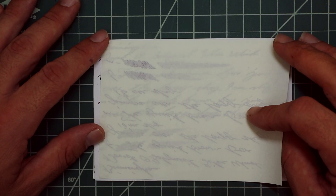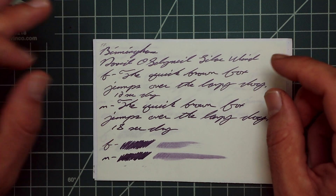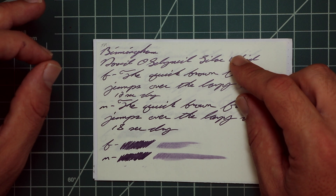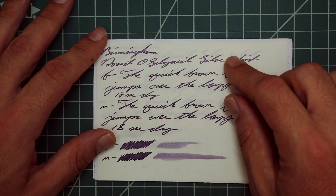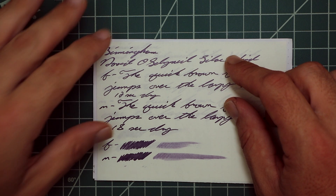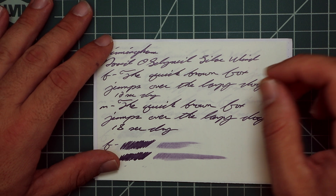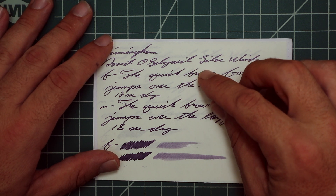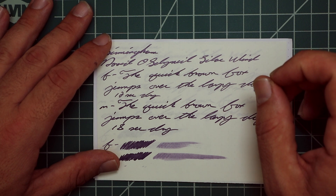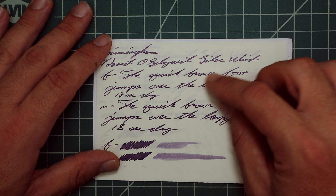Tomoe River gives us no bleeding but does give us ghosting. The 1.1 gives no feather, no spread, and we do get haloing throughout the writing, which is very nice. No sheen and no shade. The extra fine is a slightly darker tone than the 1.1, with no feather, no spread, no halo, no sheen, and no shade. 12 seconds to dry.